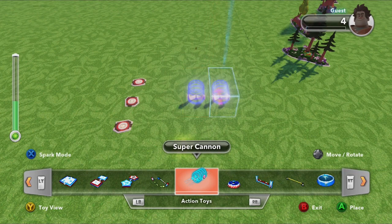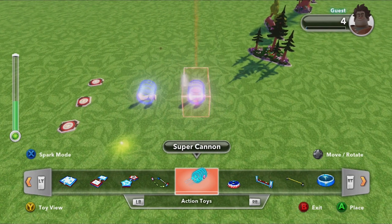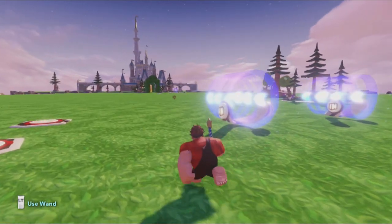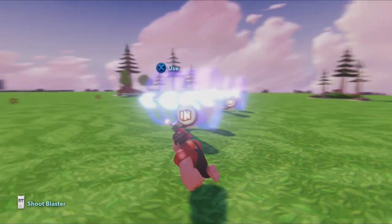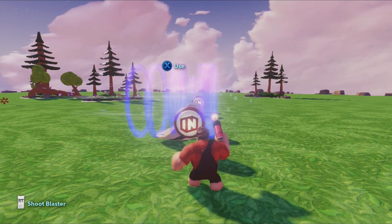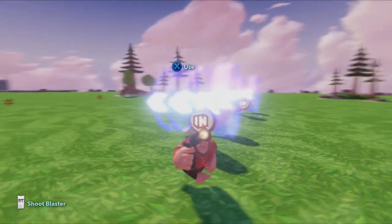Everybody knows this thing will shoot you, which is pretty cool on its own, but there's some additional functionality that I haven't seen a lot on. So I'm going to cover everything with this, and hopefully it will be truly everything. If you jump through it, it'll launch you — we've all seen that.